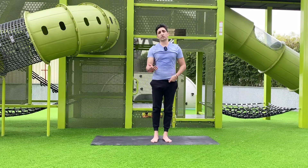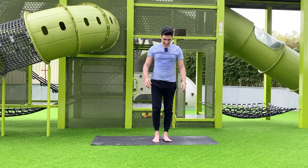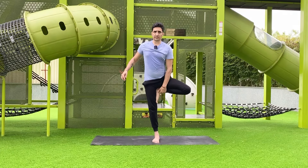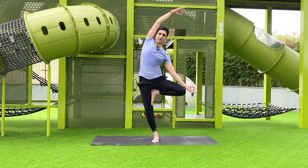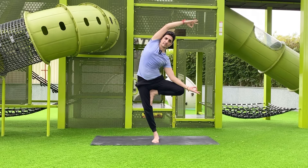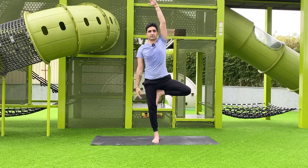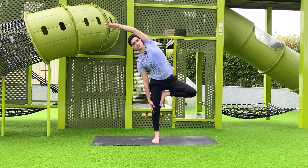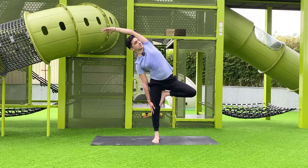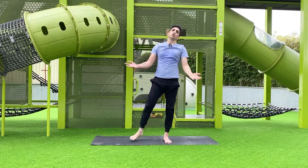In the beginning, if you cannot make balance, stand near a wall and do this pose. For a variation in tree pose, put one hand down on your knee and slightly bend to the side, then bend to the opposite side as well. Slowly make balance, then come back. Do this on both sides.